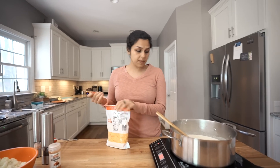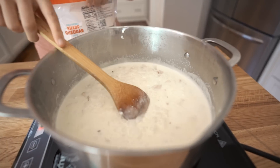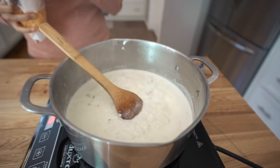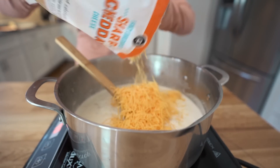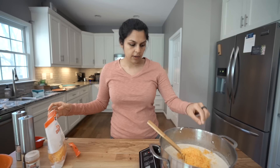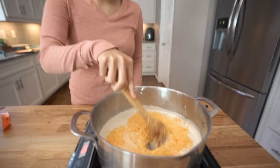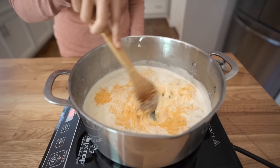Now that everything has melted down, you can see it's nice and smooth and creamy. We're going to add in the last ingredient — our cheddar cheese — about one and a half cups. I'm just eyeballing it because you can never have too much. A multi-cheese like a Mexican blend or Colby Jack — anything that melts well — works great. A Gruyere would make it nice and fancy.